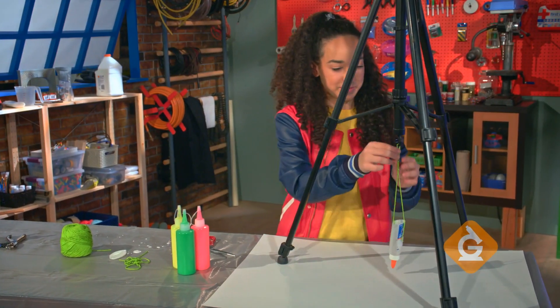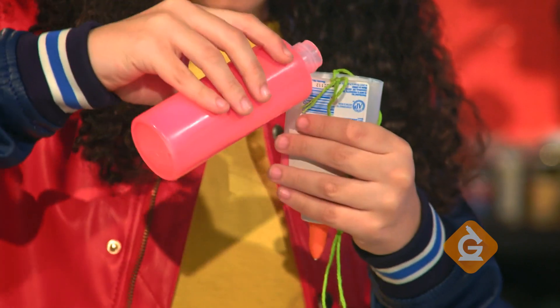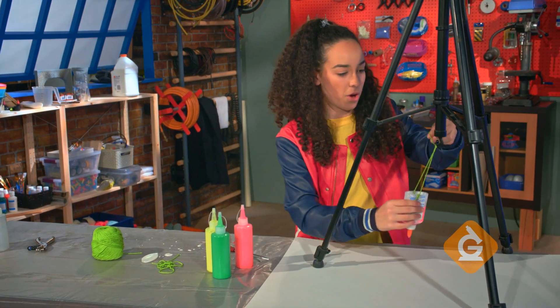Now fill your bottle with paint. I diluted this paint with water so that I can pour it into the bottle easier. Now you're going to carefully hang it from the tripod.